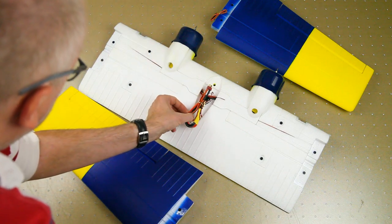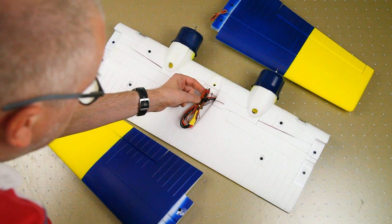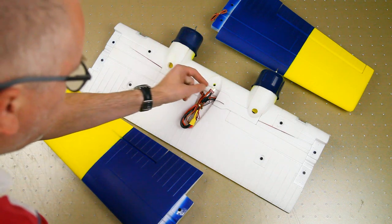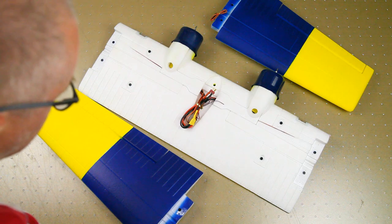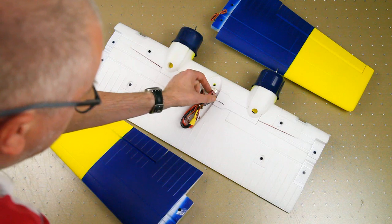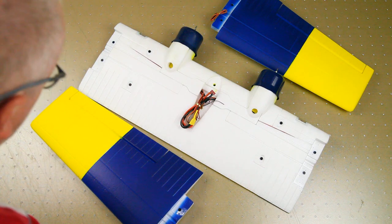The cabling is in place and it has a Deans connector. A year ago I would have been really happy with a Deans connector, but nowadays I use an XT60 on most of my planes. No big deal though — it's better than some weird non-standard connector.